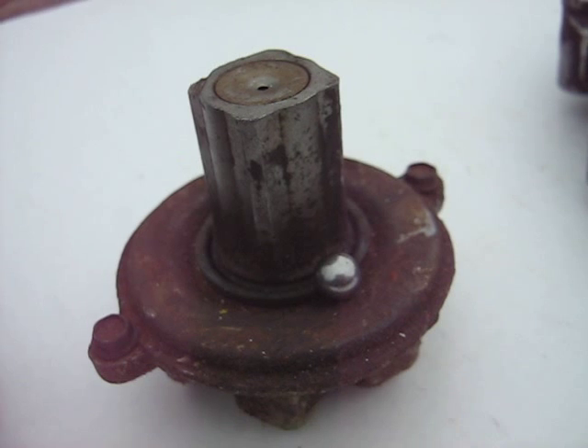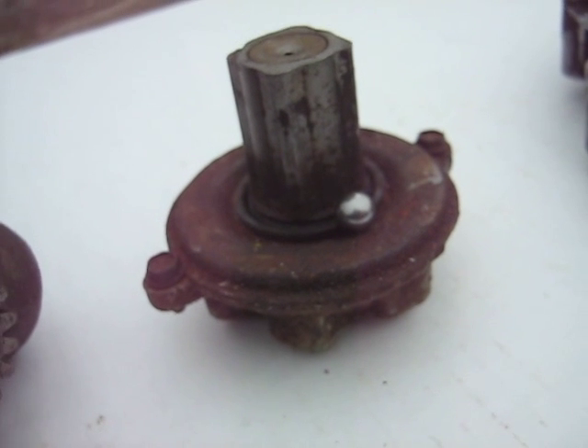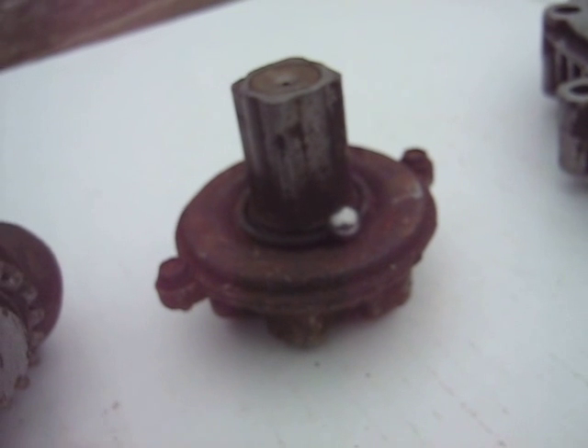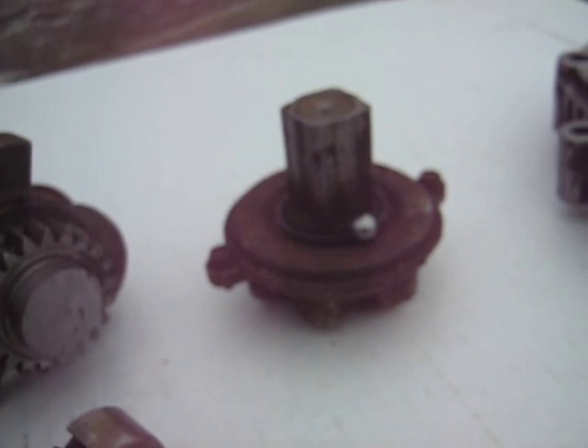I used the ball out of a recoil starter — I just took one of them out. Even though you should run a starter with all of them in it, I've got enough spares to have one.